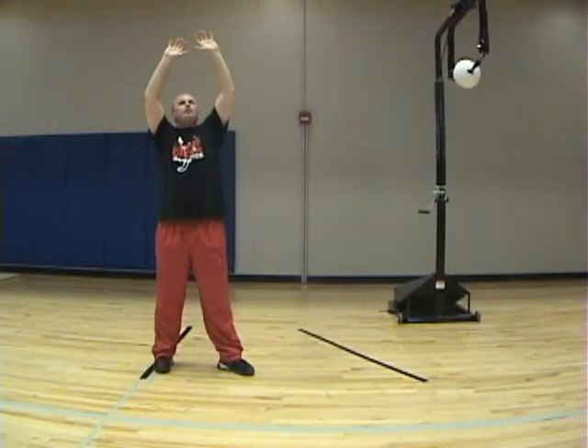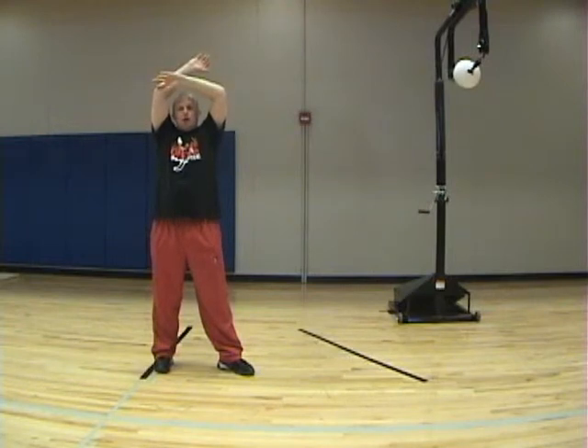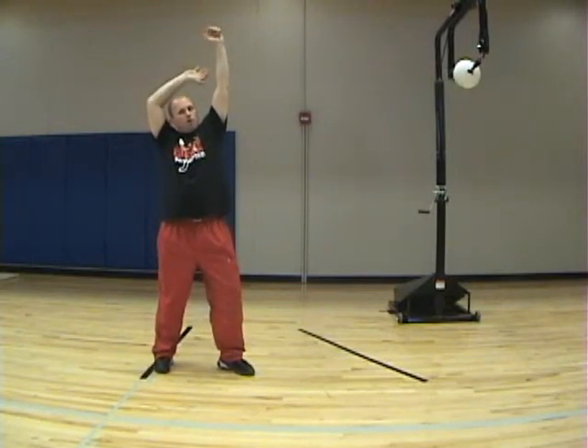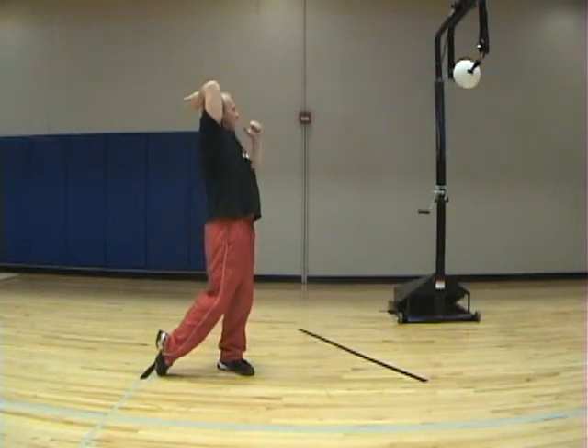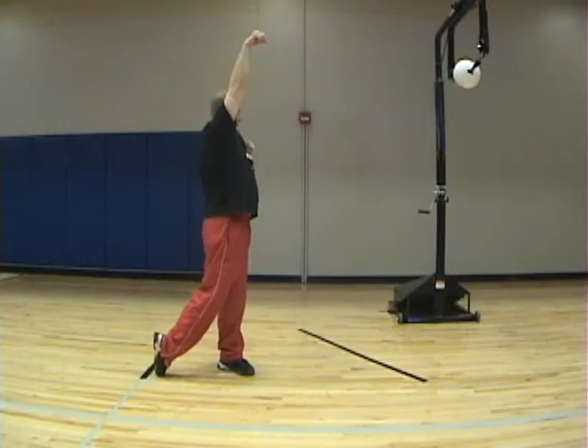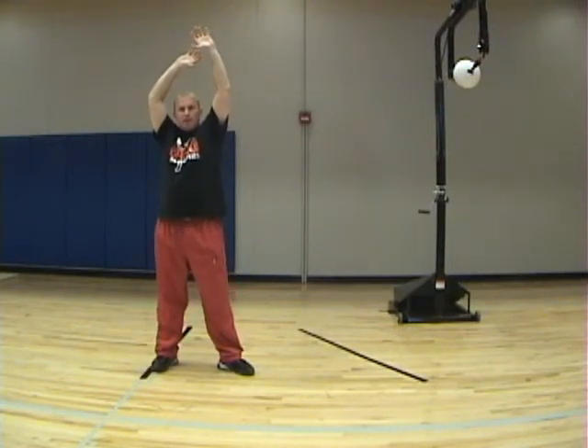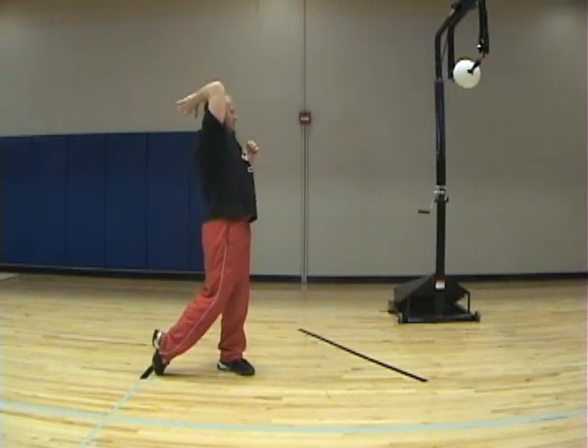So the things we're watching for: we want to make sure they keep this elbow nice and high. We're going to reach, we're going to pull the rope, we're going to rotate our hips, we're going to drop our hand, and then we're going to snap. We'll go through the ball contact phase in just a second. The main things: pull this lever down, rotate our hips around, and drop this hand back.